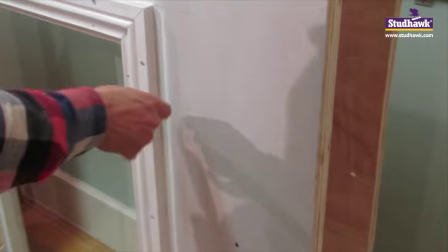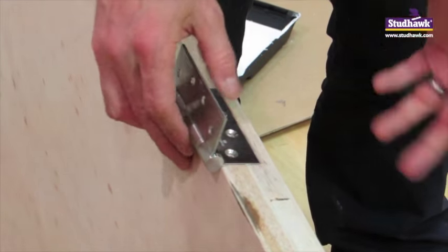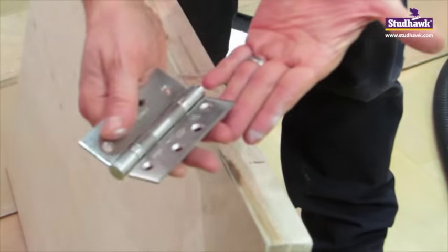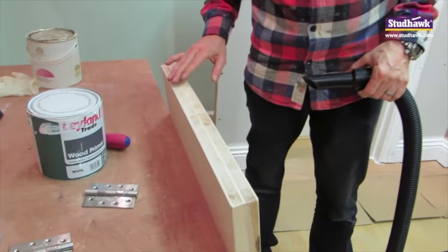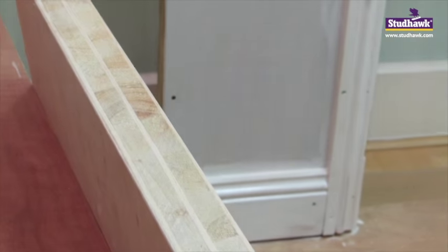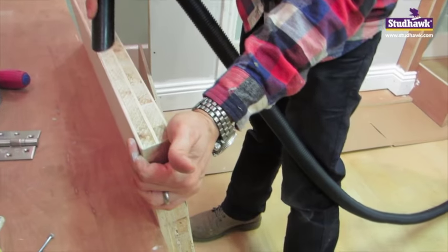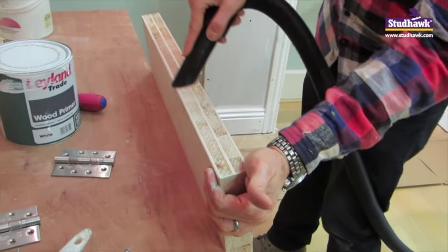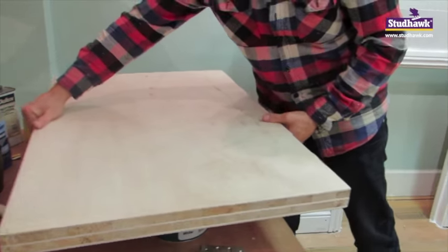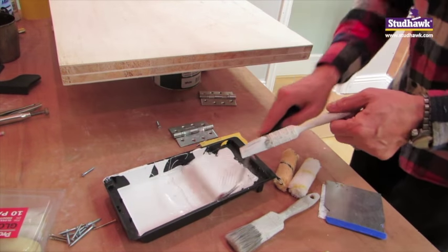Now let's look at the door. Imagine trying to paint around these hinges and around the knuckle — the back of the knuckle in there. It's impossible. The professional way is to take all of the door furniture off the door. We're painting the door, not the door furniture. We're at the top of the door and it's got all this white dust in there — you'll see the difference when I hoover it. Sucking the dust out. I don't want to be trying to paint over dust. So let's put the door on a couple of tins so that we can paint all the way around the edges.